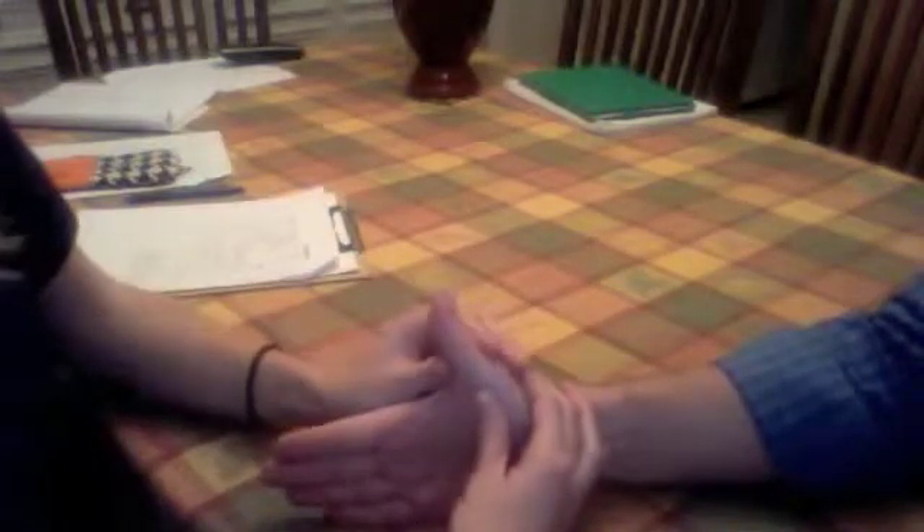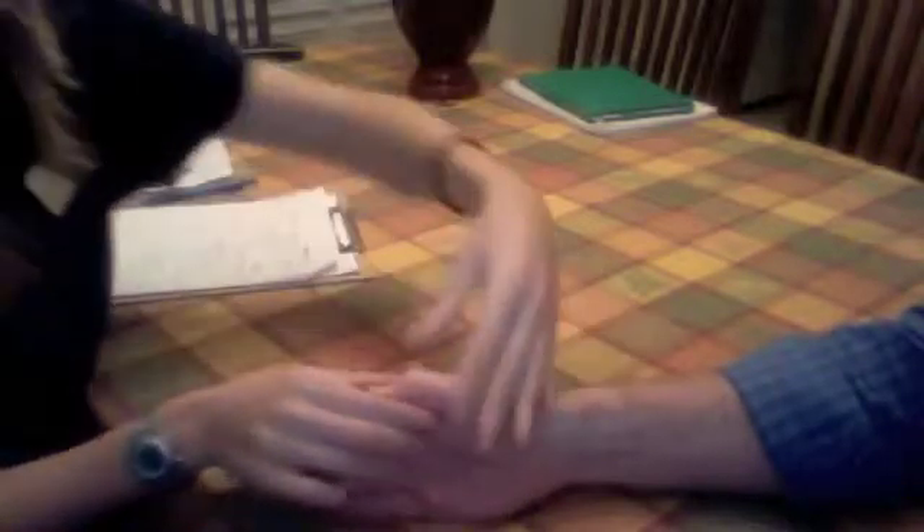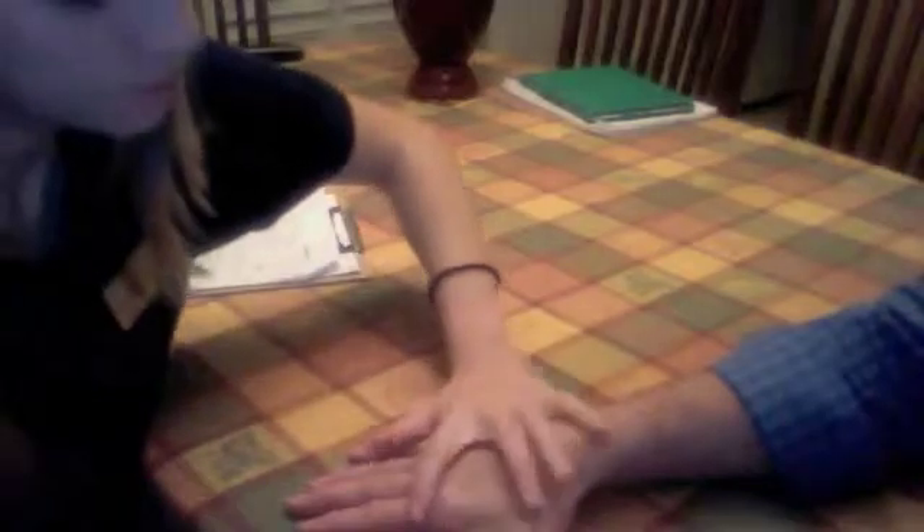And now with your hand on the side, can you move your thumb up like this? Can you move your thumb out? And now with your hand on the table like this, can you move your thumb out? Don't let me push it in. Good. And then with your palm up, can you move your thumb up as far as it can go? Don't let me push it down. Good.